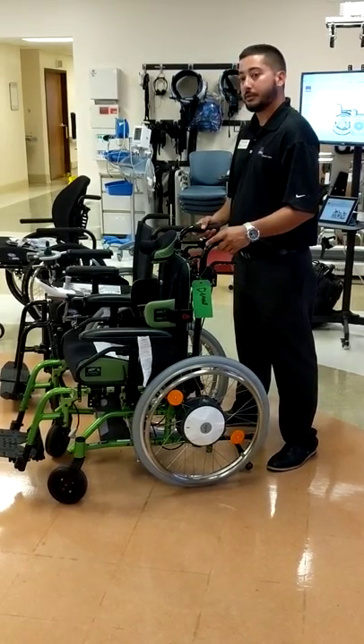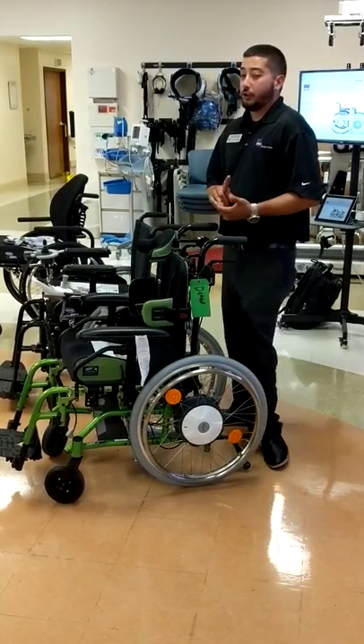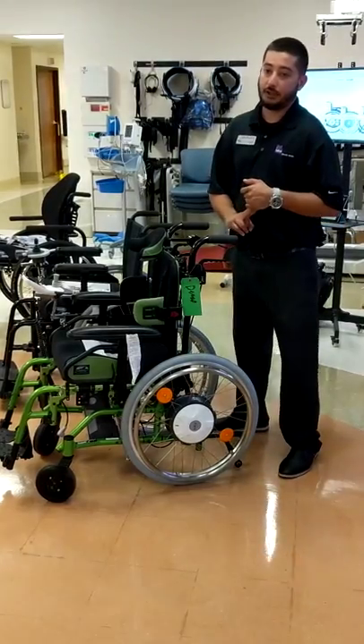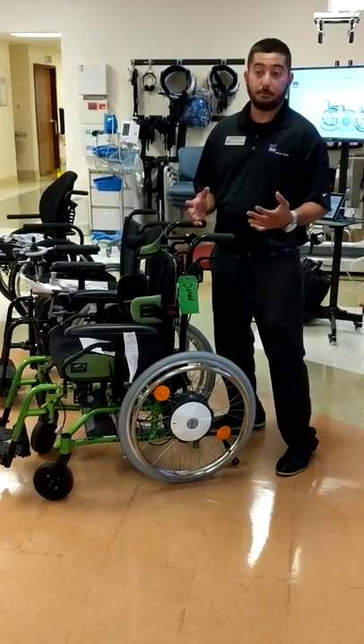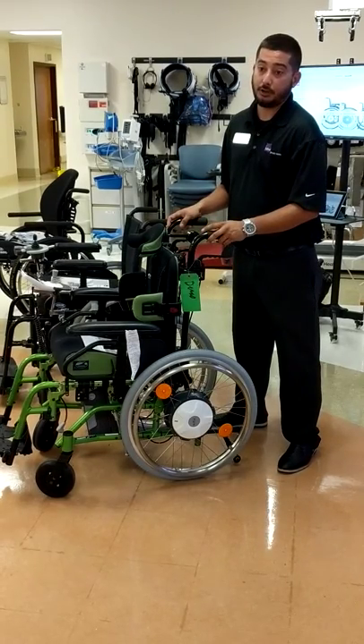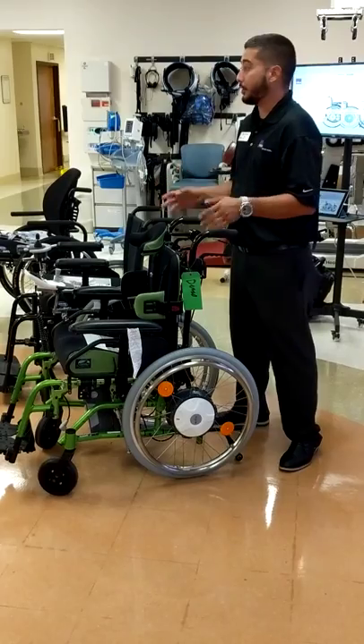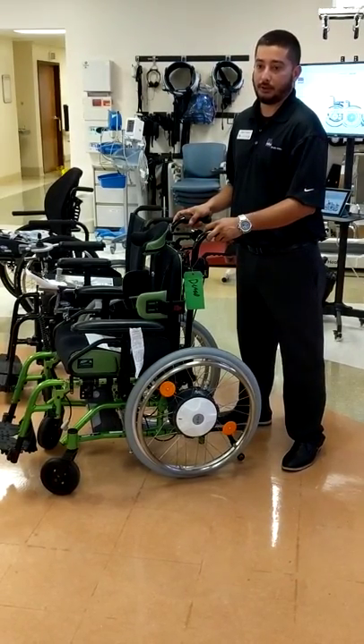Could you push a bariatric chair on one of these wheels? We have 22 and 24-inch wheels — we don't have a 26-inch wheel — but we can accommodate up to a 352-pound end user. So for most bariatrics, if it gets any bigger than 350 pounds, unfortunately that's our limit.